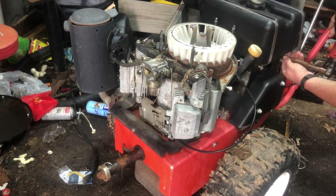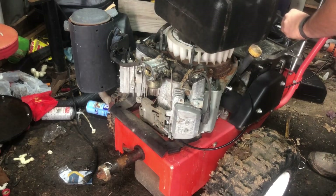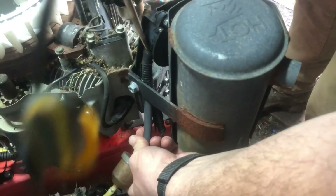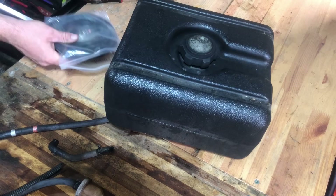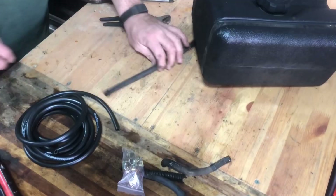Hey folks, Randy here doing cut and trim. They really don't get much more straightforward than this. I needed to replace the fuel lines on the walk-behind tractor that I have because they were completely disintegrated. The clips were all put in funky places, so I just kind of yanked everything out.